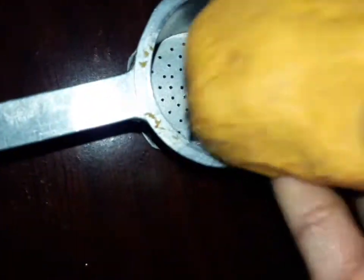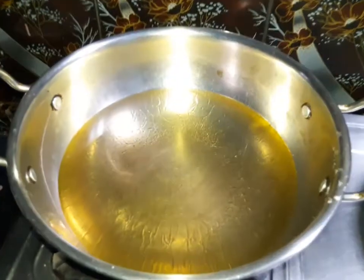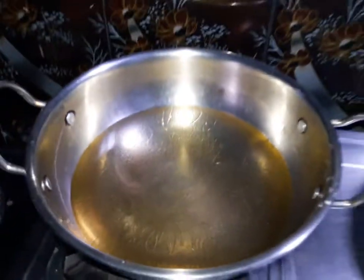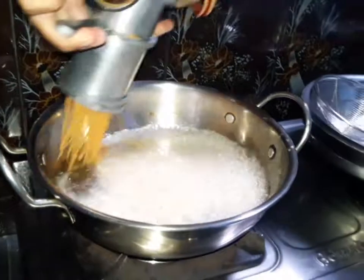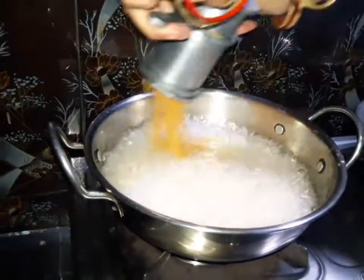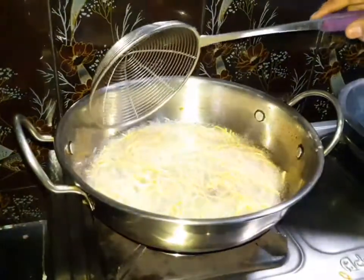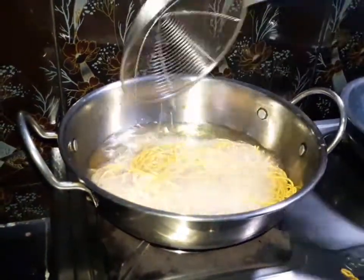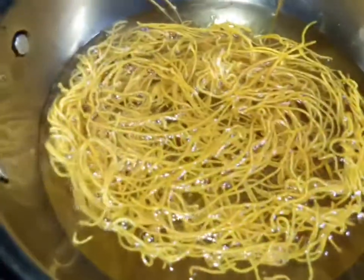I will add the oil into the pan. Let's fry on the medium flame. Let's fry until bubbles appear on one side.